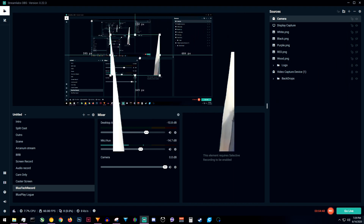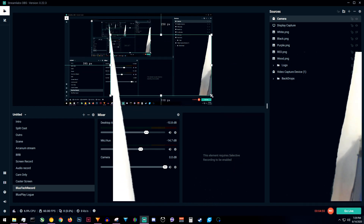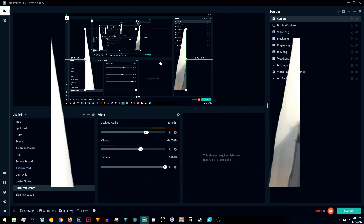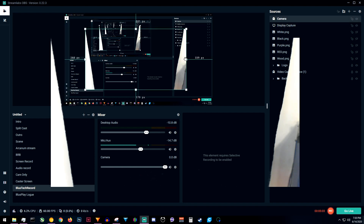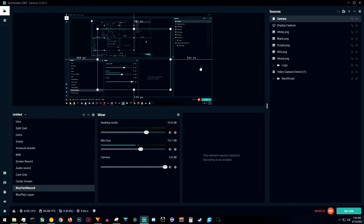Now we're going to move this to the middle of the screen and make it much bigger so we can actually see what's going on. Remember what I said earlier about cropping? You're going to see these white squares around the outside. Hold Alt, then click and drag those in. And just like that, you only have the green screen now. If I reach into it, you see my hand in the green screen. And that's all there is to it from a software side.